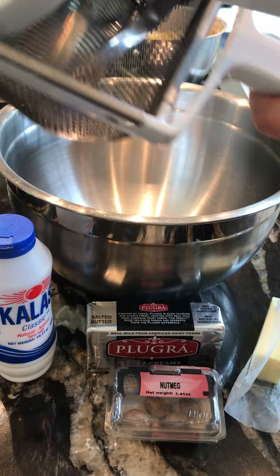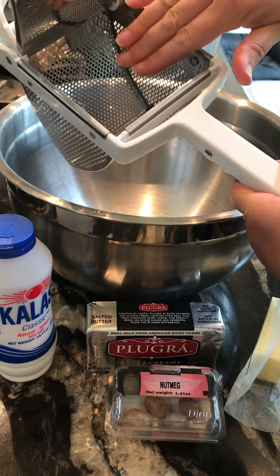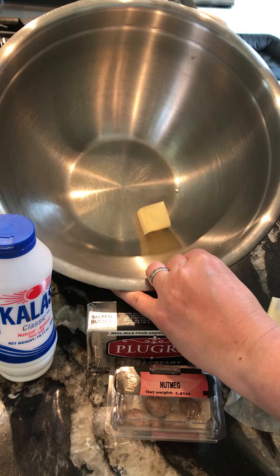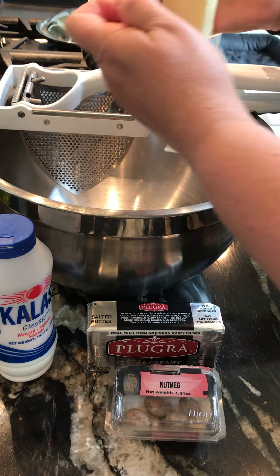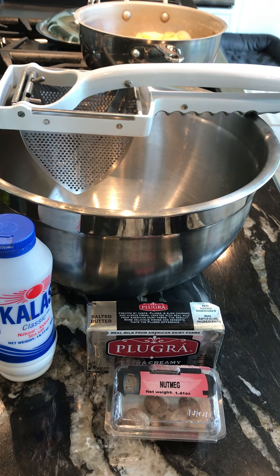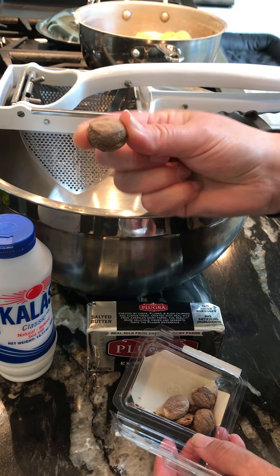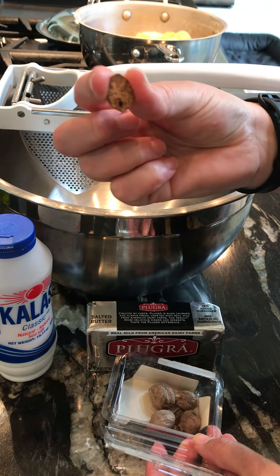I'm going to use what's called a ricer. It's got a long handle — I open it up, put the potatoes inside, pull the handle down, and potatoes come out of all the perforations. Occasionally I scrape that down. At the bottom of my bowl I have my butter — we're using half a stick of butter, which is the only fat I'm adding to my potatoes. I'm not adding milk. At the end I'm going to finish it off with nutmeg.